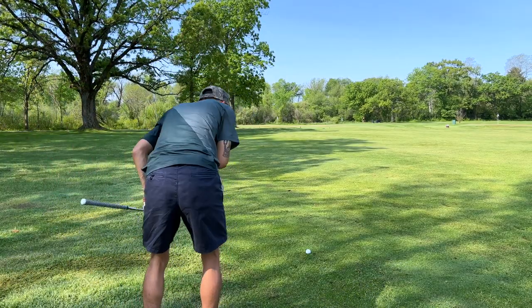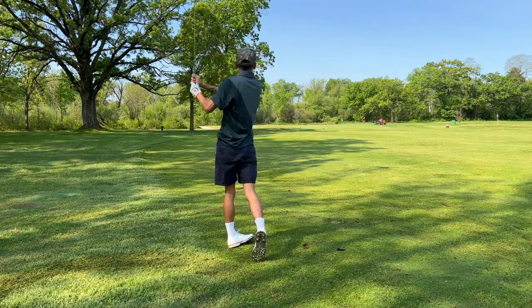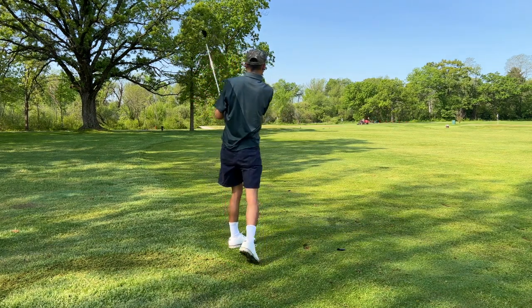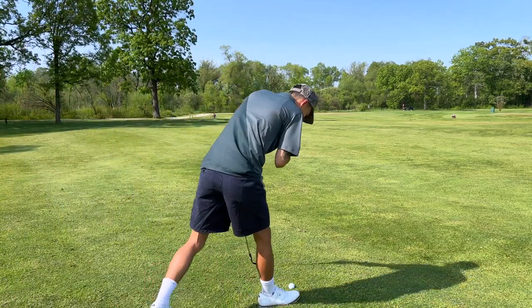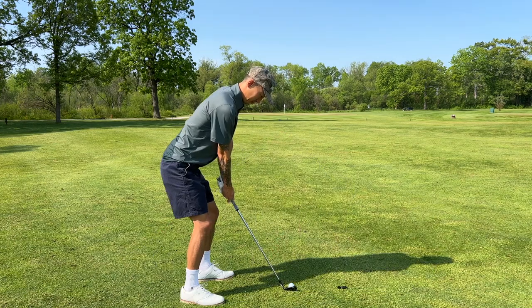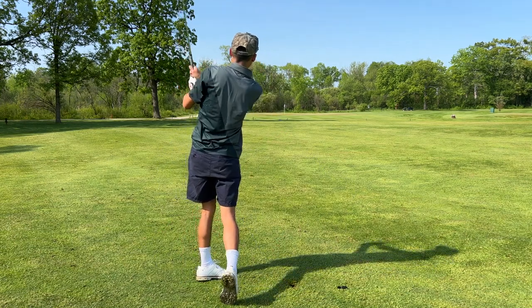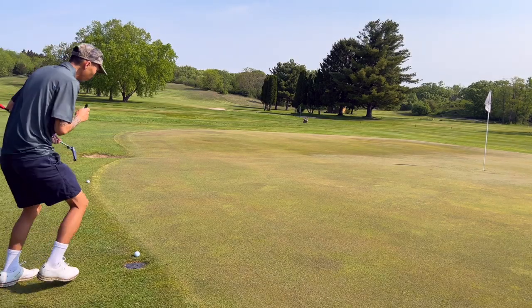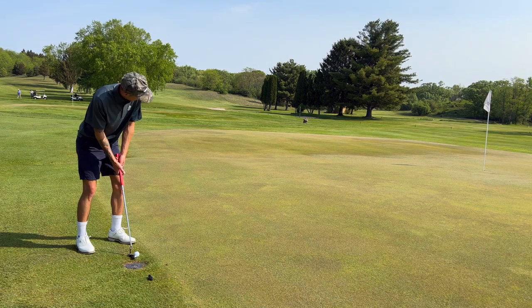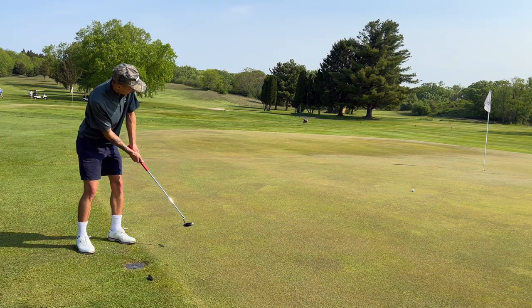113 yards, which is essentially a full gap wedge for me. I've got the Prime in the middle of the fairway, maybe a few yards closer than that. Both balls rolled off the back of the green, but we're cutting — don't worry about it.